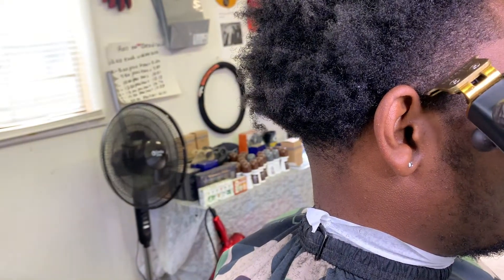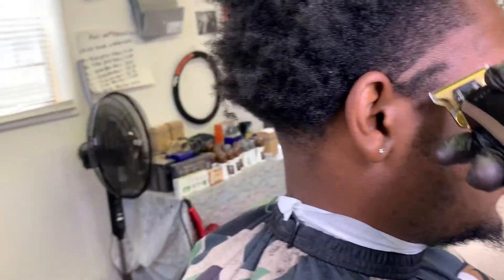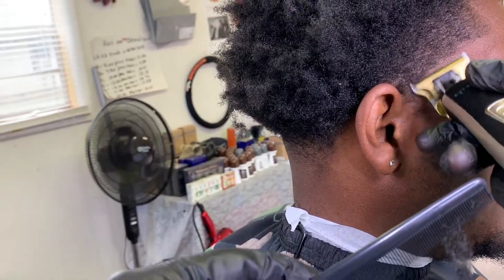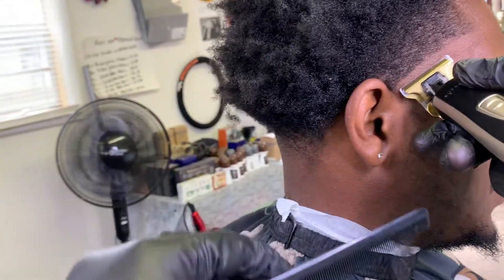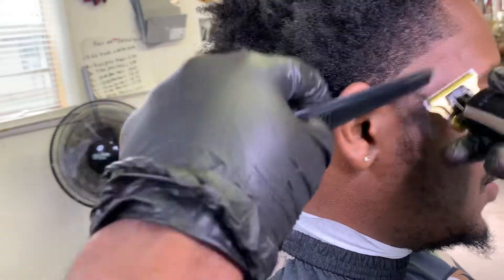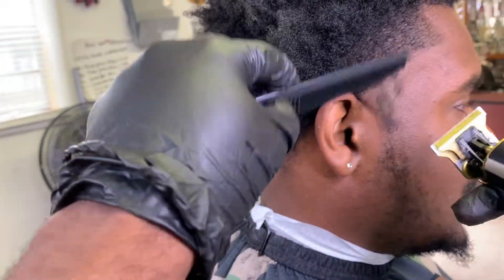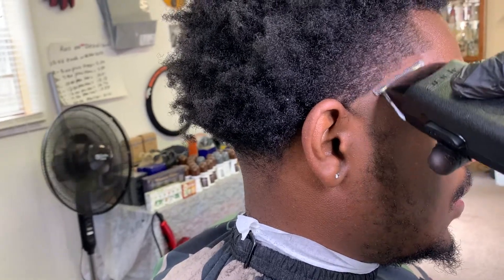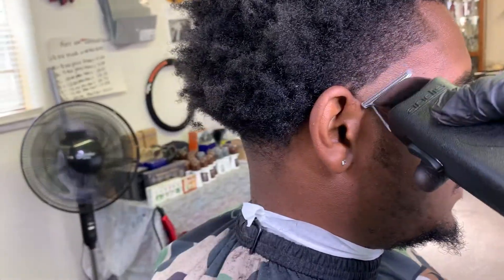The trimmer I'm using right here is my Supreme Trimmer. If you're looking for these trimmers, I'll link them in the description — they're $40. I'm actually an influencer with this clipper brand, and if you have any suggestions or changes you'd like to see, drop it in the comment section.